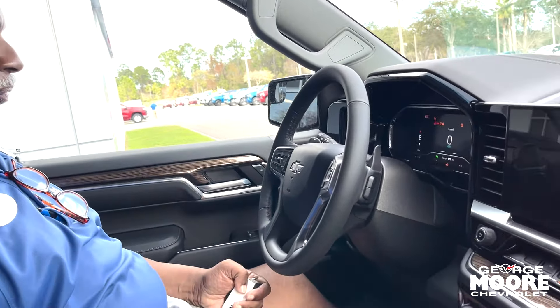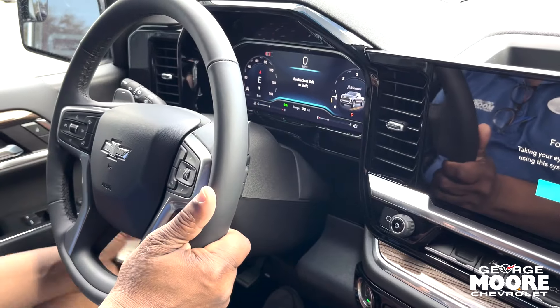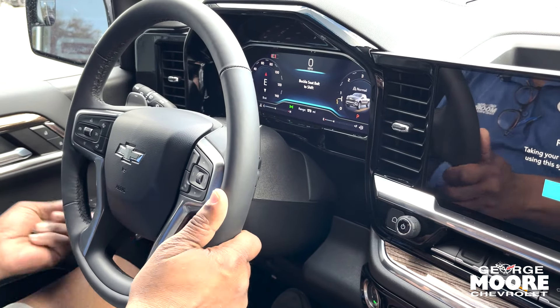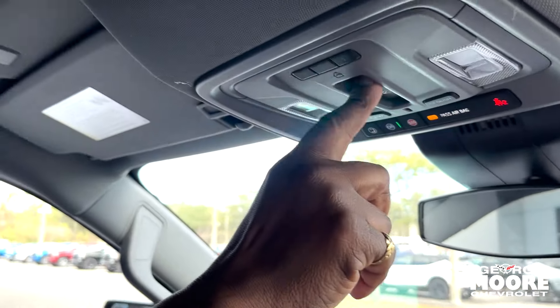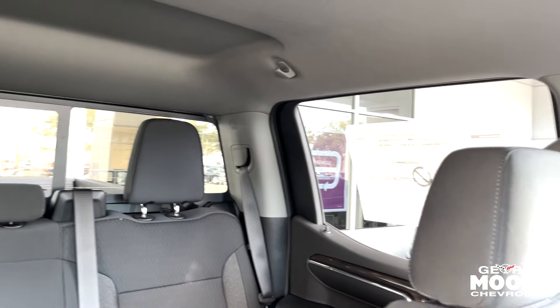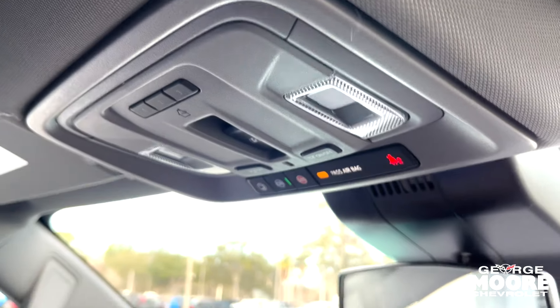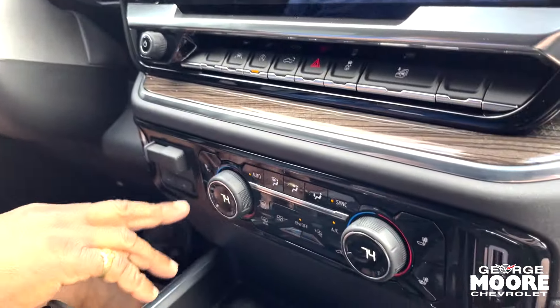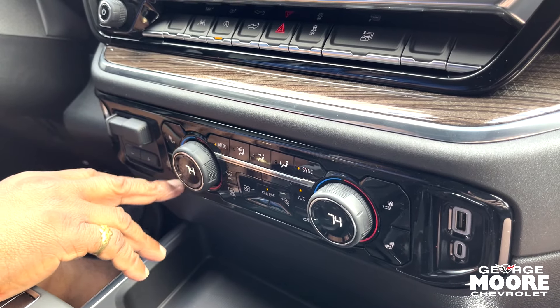It's got push button start and a tilt and telescopic wheel. You've got a heated steering wheel, Bose stereo, and power side and rear windows. There are garage door controllers — if you have a garage door, you can program them right here. USB and ANC ports are included, along with heated seats for the driver and passenger. The top button heats just the back; the bottom heats the whole seat.